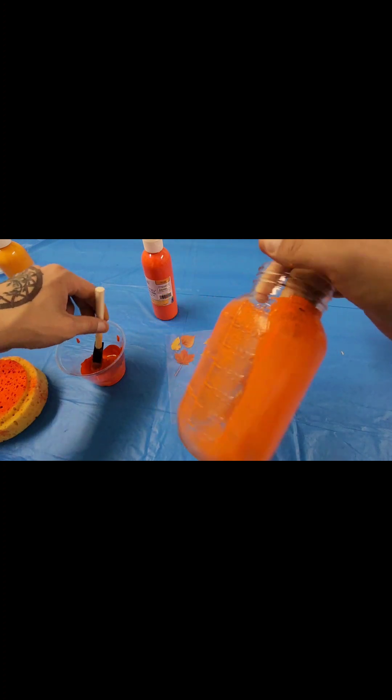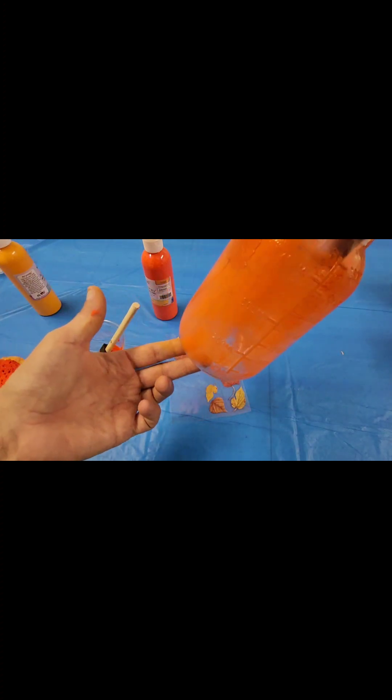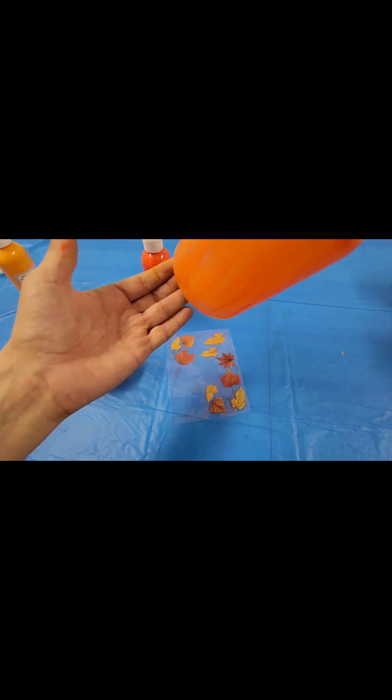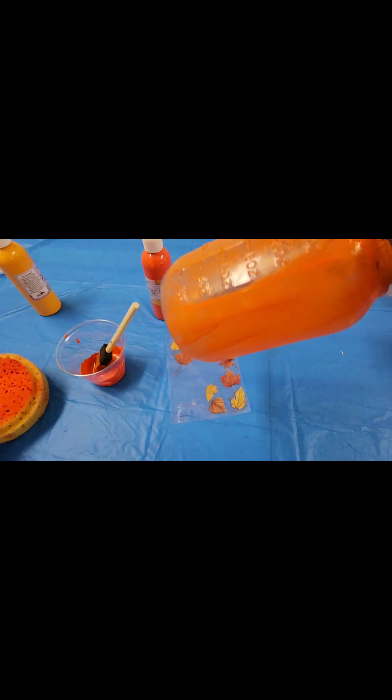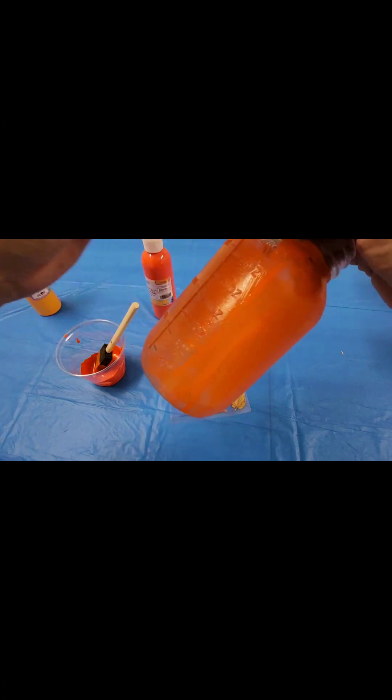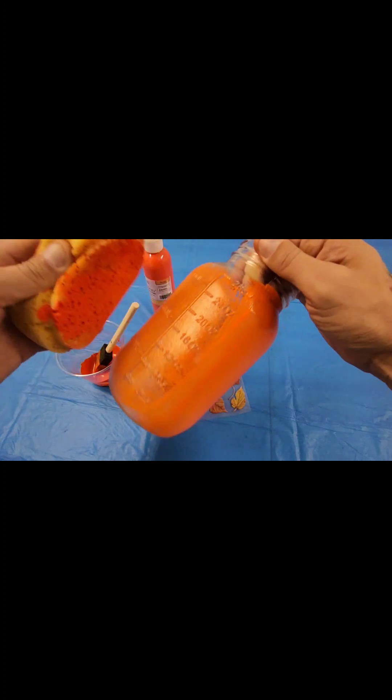So now that I've kind of got it, I want to give it a look. I kind of feel like I want this a little bit darker. You don't want it too dark because remember, we are going to have lights coming out of this. So just a little bit more.